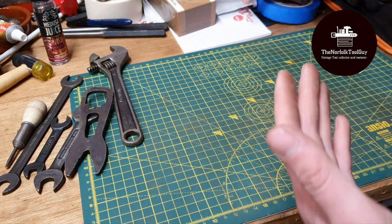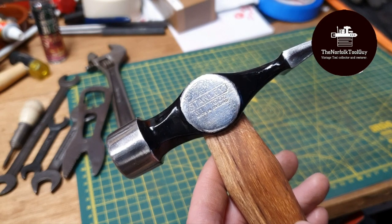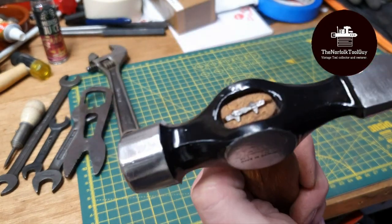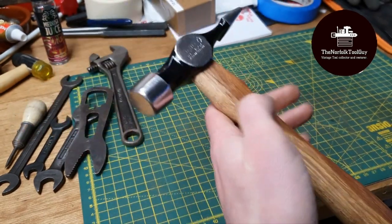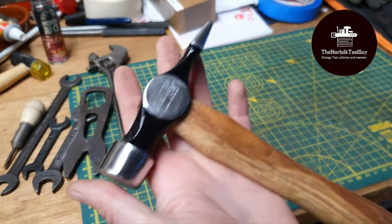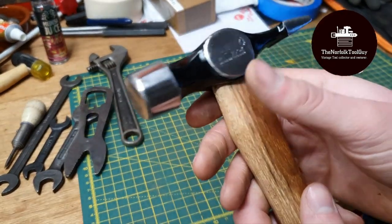The restoration I've just completed is on this Stanley — you may remember this hammerhead from a tool haul a little while ago. This is a Stanley W1 10-ounce cross peen and it was in a sorry state. The handle was new old stock I picked up from a car boot last year, and I had a box of metal wedges, so I thought everything combined together I could make one nice usable hammer. I'm really happy with how this one came out.